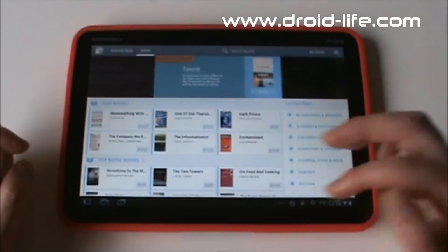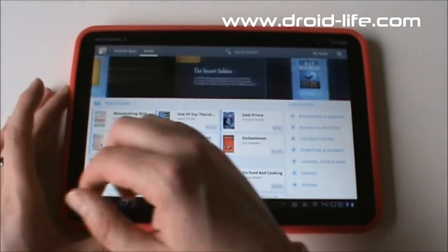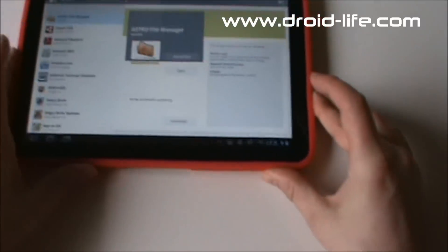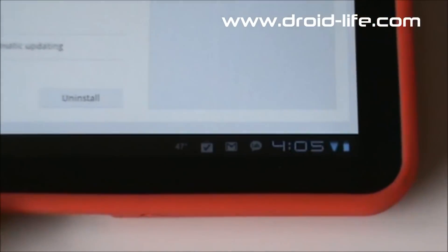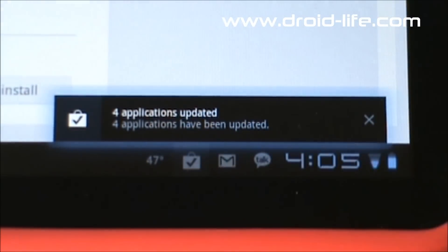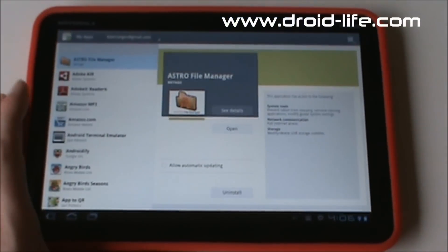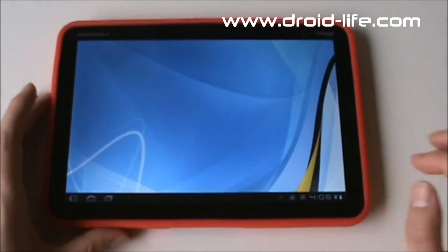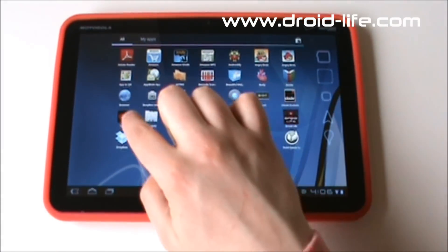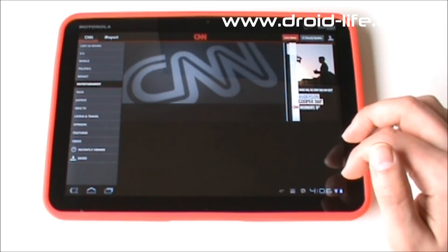I wish they would do magazines in the Market but they don't yet. I did update all those apps, so in the notification area you can see it says four applications updated — tap the X and that goes away. That's your new Android Market for tablets. The CNN app is an actual tablet-specific app you'll want to grab if you're into news.